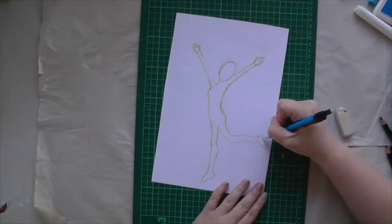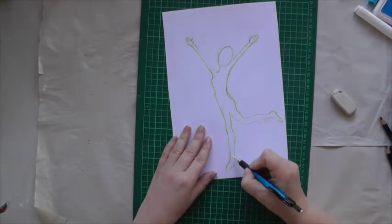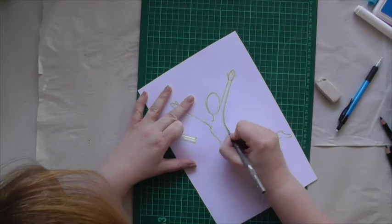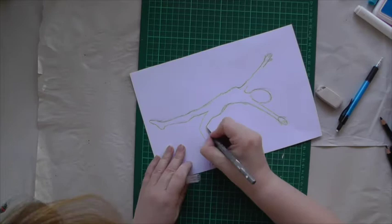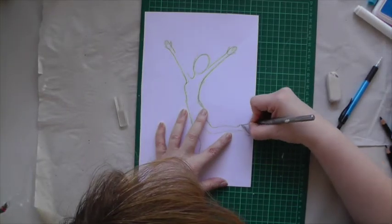Once I am happy with the figure, I take out my cutting mat and my X-Acto knife and I start cutting it out. The fingers are a little bit tricky because they are so small, but just take it slowly and be patient and it will work out quite well. I will be back when I am done.